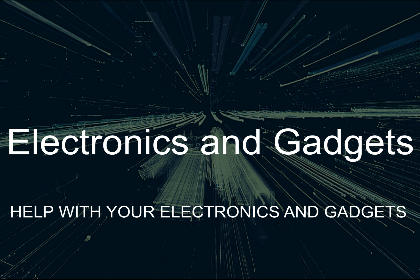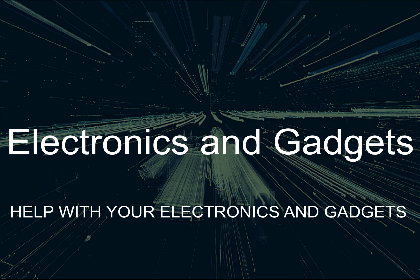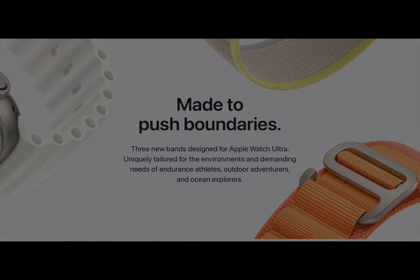Hey there, friends on YouTube. My name is Roger with Electronics and Gadgets. If this is the first time here, thanks for stopping by — please hit the like and subscribe button. My next video I'd like to do is on some of the new watch bands for the Apple Watch Ultra, and even though these are the newer ones for the Ultra, they will also work on the other Apple watches as well.